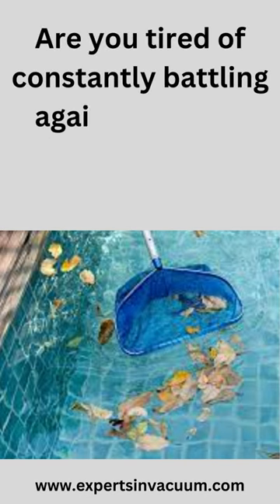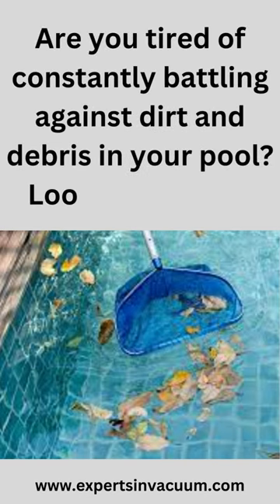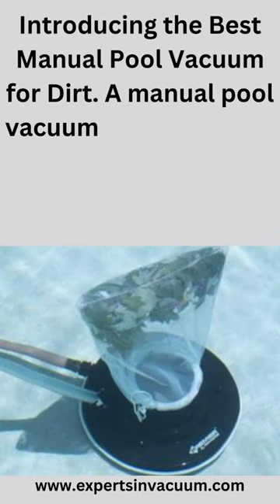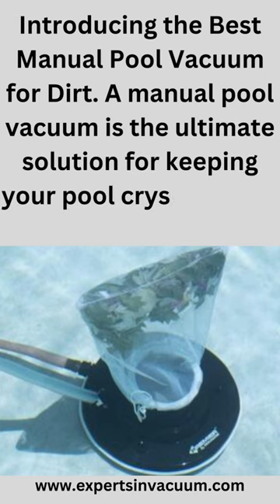Are you tired of constantly battling against dirt and debris in your pool? Look no further — introducing the best manual pool vacuum for dirt. A manual pool vacuum is the ultimate solution for keeping your pool crystal clear.